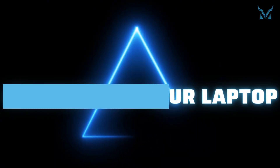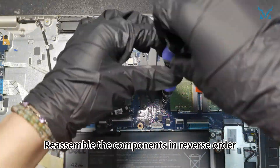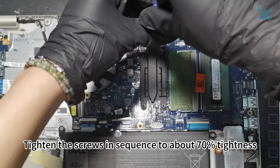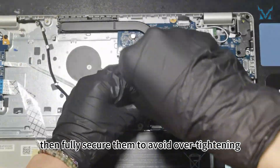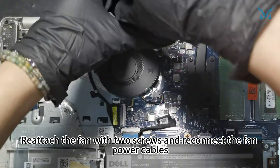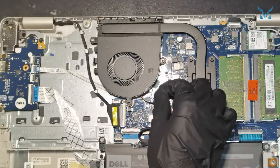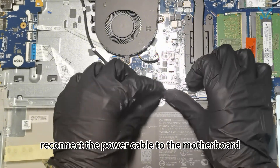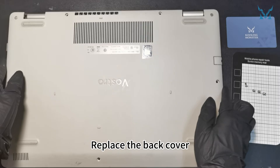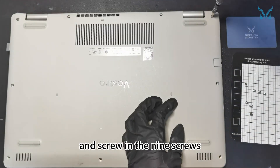Step 6: Reassemble your laptop. Reassemble the components in reverse order. Tighten the screws in sequence to about 70% tightness, then fully secure them to avoid over-tightening. Reattach the fan with two screws and reconnect the fan power cables. Finally, reconnect the power cable to the motherboard. Replace the back cover, secure the clips and screw in the nine screws.